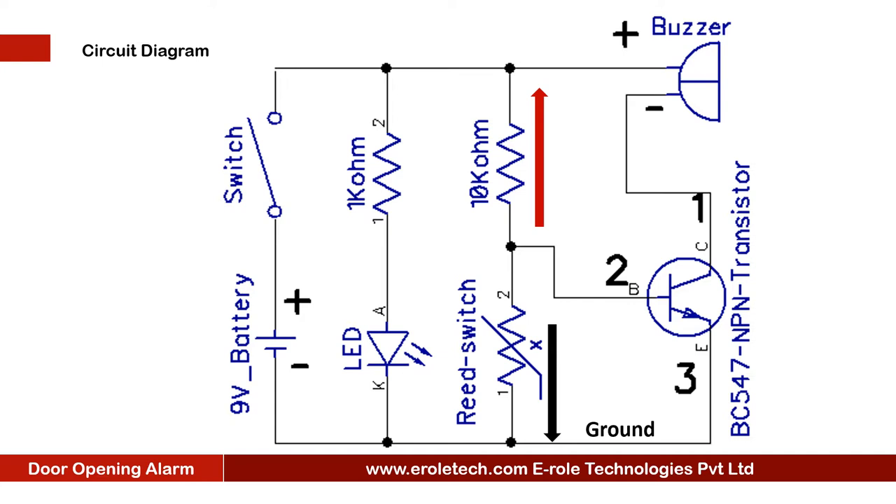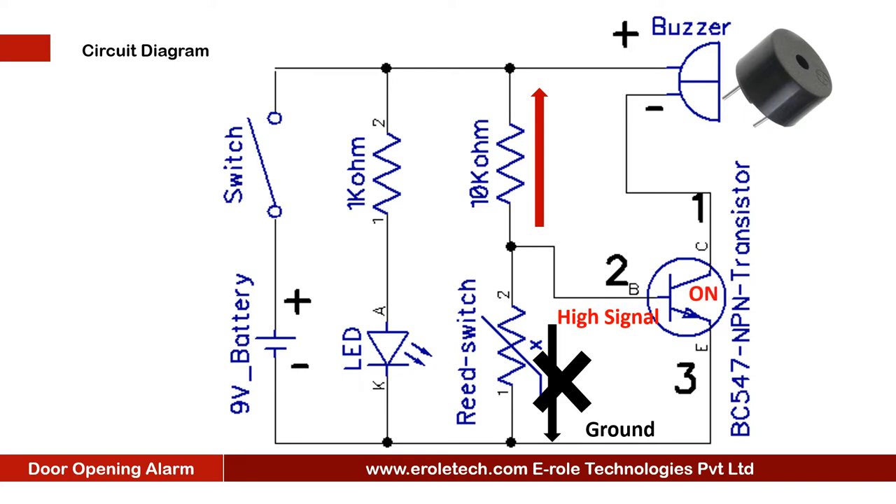The reed switch will connect the transistor to the ground. When the door is closed, or the magnet and reed switch are closer to each other, the reed switch becomes ground. In this case, the base terminal of the transistor will have a low signal and the transistor will turn off, so the buzzer will be in silent mode. When we open the door, the magnet will move away from the reed switch, disconnecting it from ground. The 10 kilo ohm resistor will then give a high signal to the base terminal, turning the transistor on. When the transistor turns on, it connects the negative terminal of the buzzer to ground and the buzzer will start beeping.